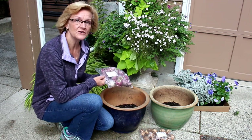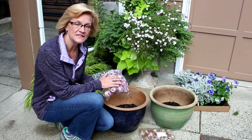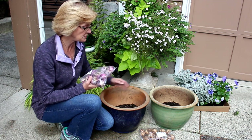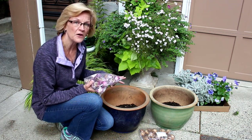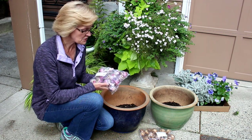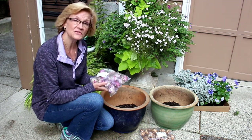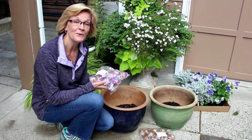Today we are going to be covering how to plant layered pots with bulbs, and I happen to have four different kinds here. I've got hyacinths, daffodils, tulips, and crocuses. I'm going to show you how you can actually plant the top of the pot so it looks pretty during the fall before these start to spring through in the spring. Follow along as I show you how to layer a pot full of bulbs — it is so easy!